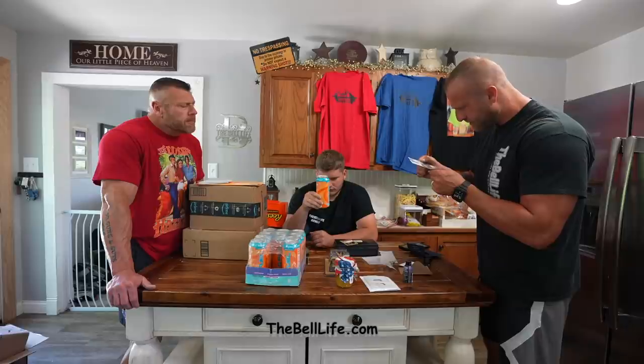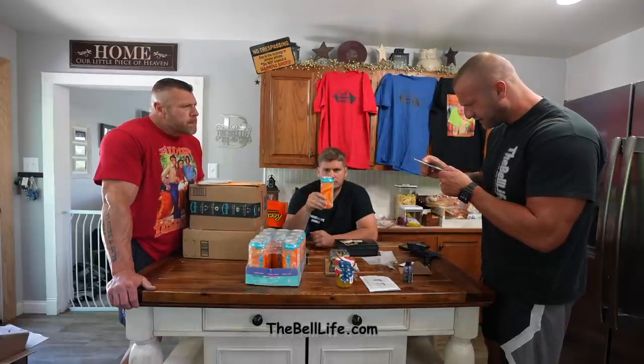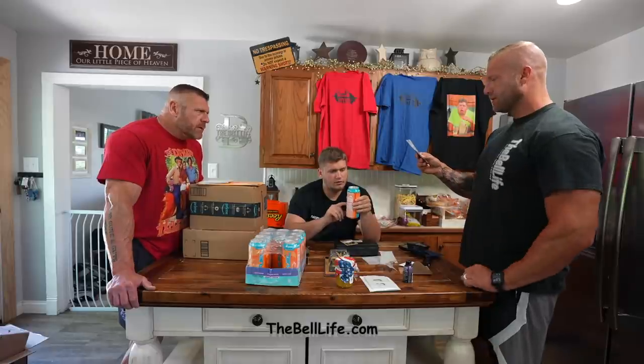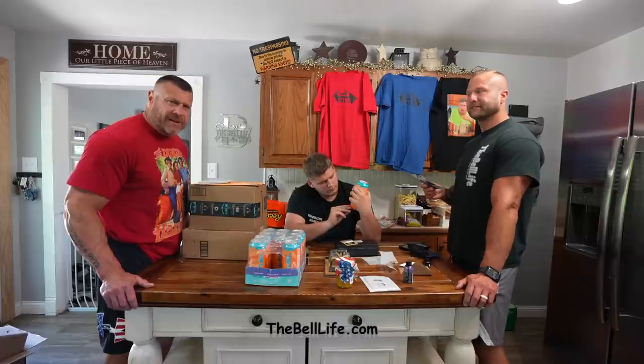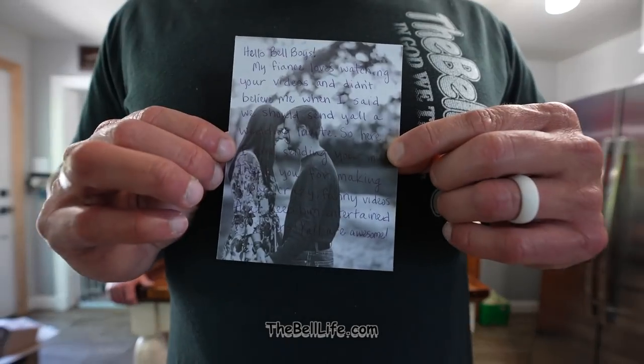Thank you for making your crazy funny videos that keep him entertained for hours. You all are awesome. Well, thank you. Joseph Elizabeth Lone and Keenan Joe Roller — joyful invite to their wedding day, July 16th, 2022 at 3 in the afternoon. Where's that at? Greystone Mill, Neosho. Is that Missouri? Congratulations, you guys. Thank you for watching us, brother. We appreciate you. This is cool — I like when you get this. It's cool — that's on them bottles.